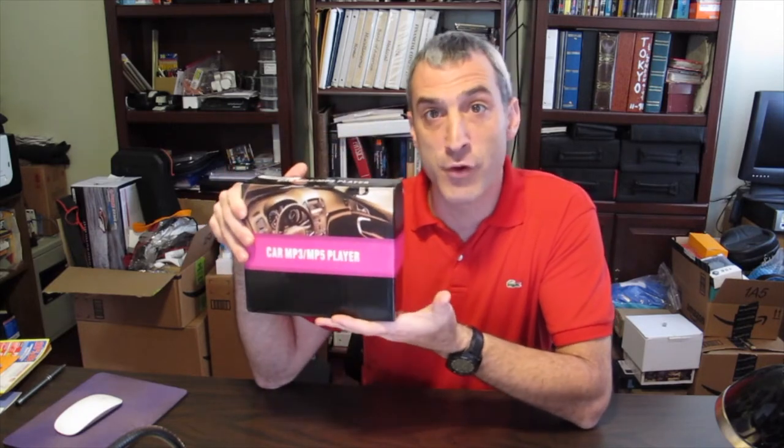Hey everyone and welcome to another exciting episode of Monkeying Around Reviews. Today we have the Maceon Bluetooth car stereo. Obviously it has Bluetooth so you can connect your phone to it to talk through the phone or listen to music.